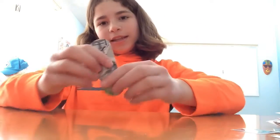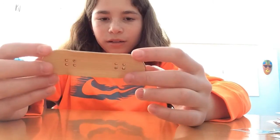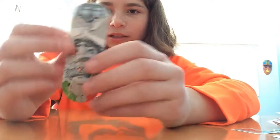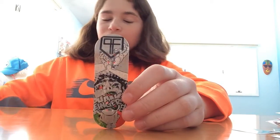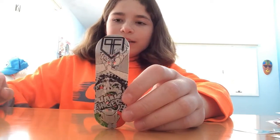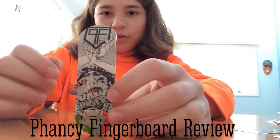So next I'll show you the deck that I got from him. This is a Fancy Fingers deck. I actually already have a Fancy Fingers deck — if you saw the review I did with the colorful one, you can go check that out on my YouTube channel.